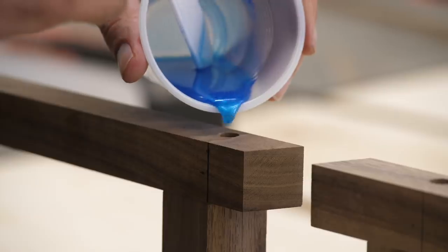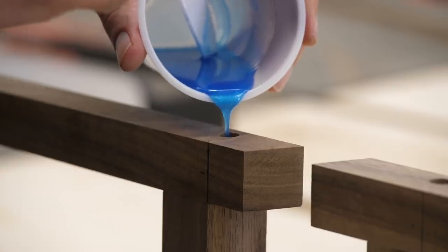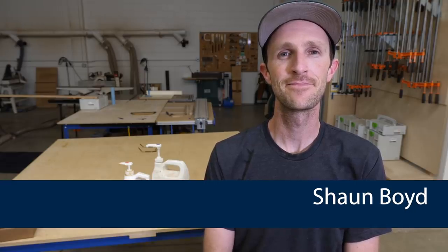Sean didn't really have any good tips — and in fact we're thinking about stripping him of his title. But anyway, we need to let these cure overnight, so this seems like a good time to turn our attention back to the shelves.